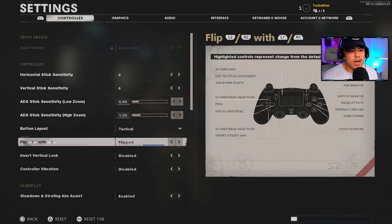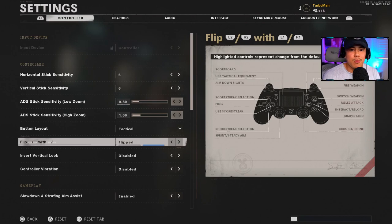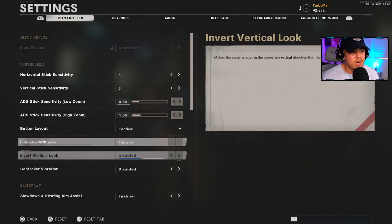For this setting I always have it on Flip. The reason is so that I can ADS and fire my weapon with my top buttons on the controller. This allows a much more responsive shot because it's a button, not a trigger — with a trigger you have a lot more travel distance before it registers. It's more responsive and helps with longer range shots because with the button you can just tap it for a more accurate shot versus a trigger where you might accidentally spam and your gun goes all over the place.